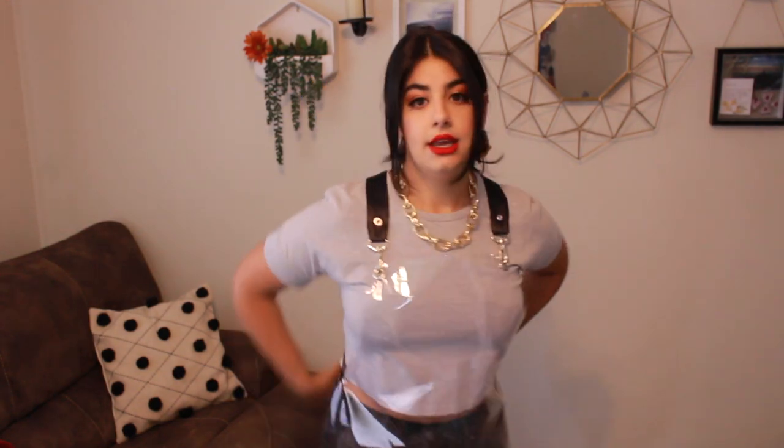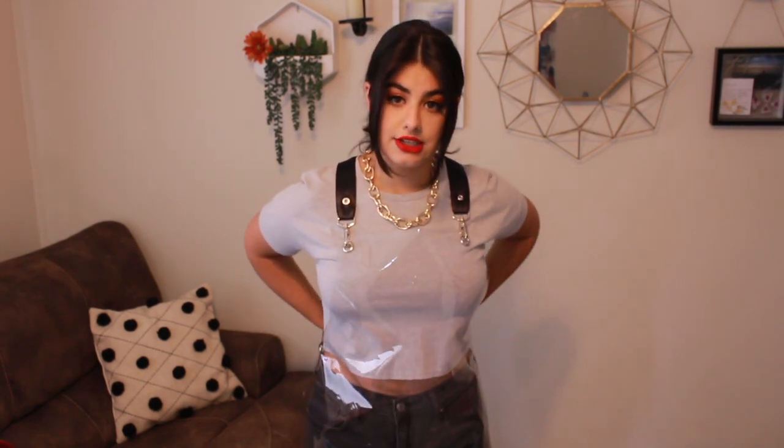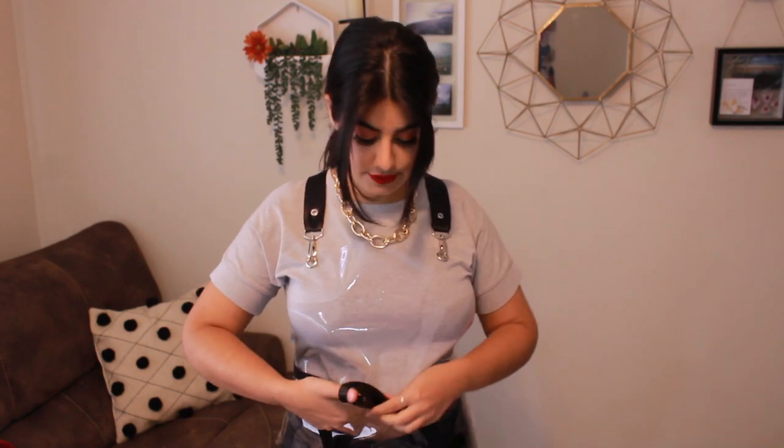I just wanted to show you the way I've been wearing mine. And then the second option: I just untied it, going to crisscross in the back, pull it forward, and just tie it in the front. So there's an option for that as well.